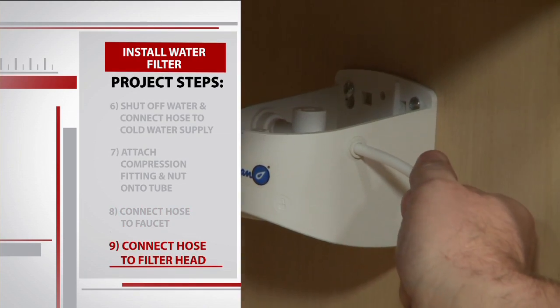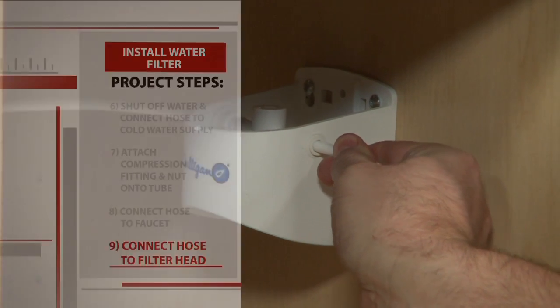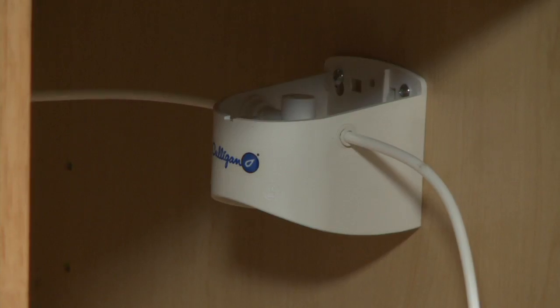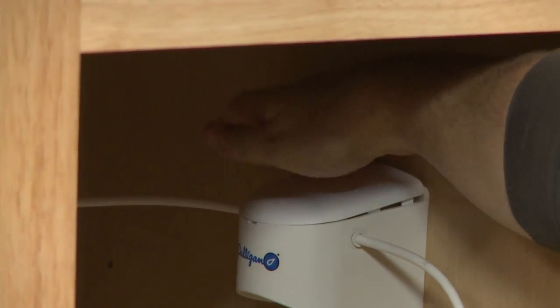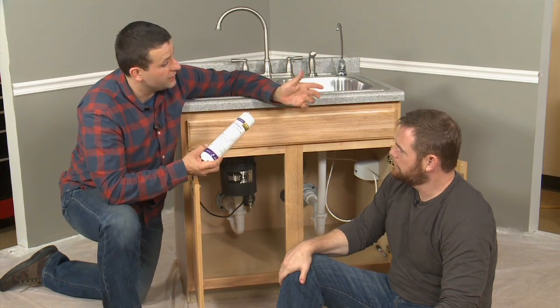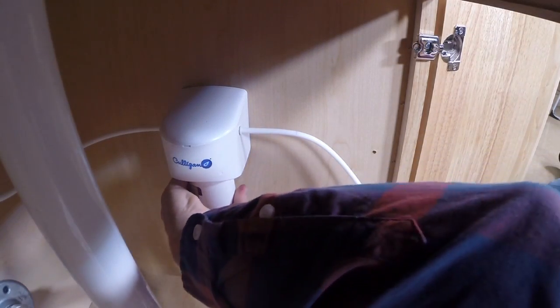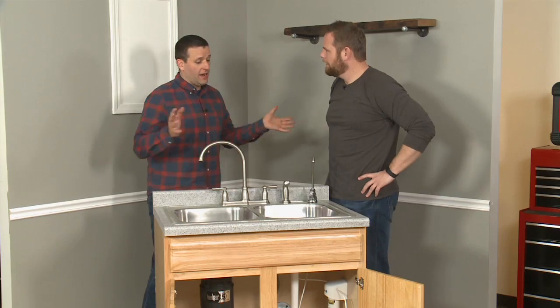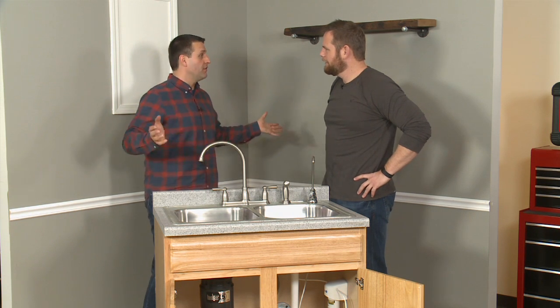Now it's time for the last connection for the filter system. Push it in and see if it pulls out — and it doesn't. Nice job. Go ahead and put the cap on the filter head. The most important part of the filter system is the actual filter: sit it up into the filter head, then twist it and lock it in place. We completed the install of the filter, turned the water back on, and now you will have an opportunity to get filtered water.